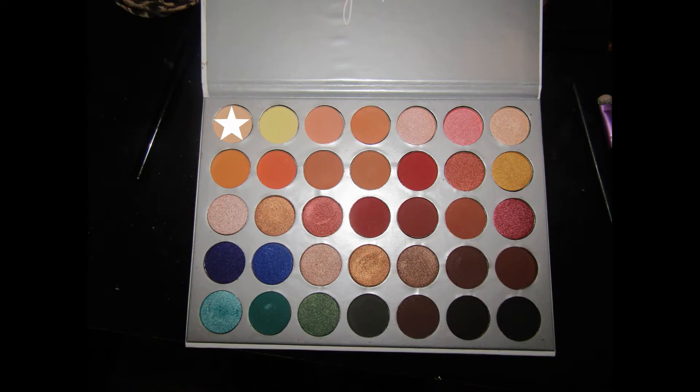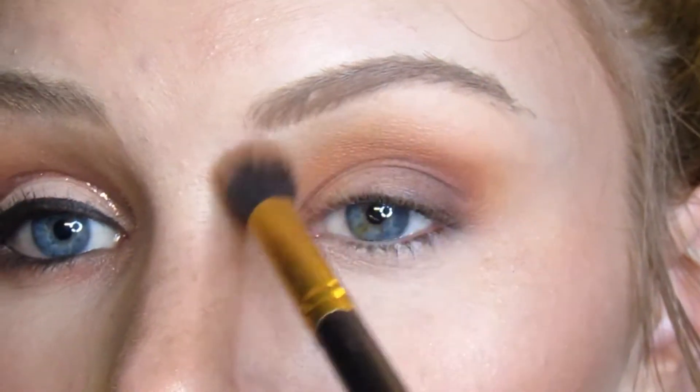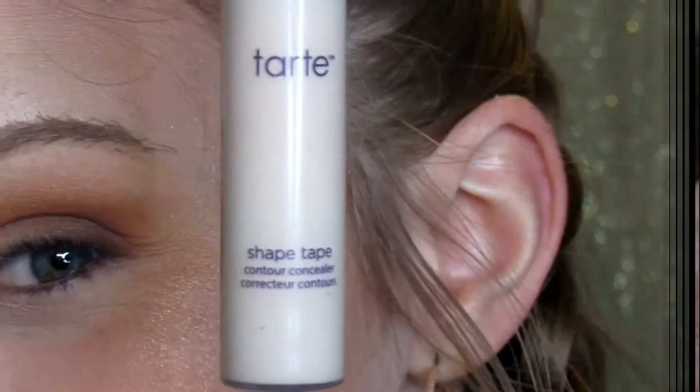Next I'm using this skin color nude on a big fluffy brush, and I'm going to be using that to blend the crease up to my brow bone without it being too harsh.